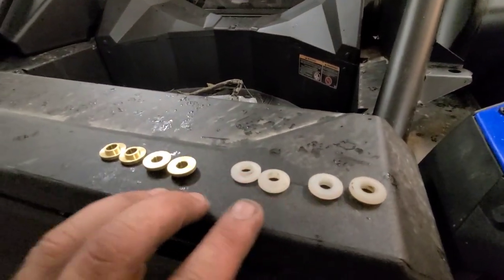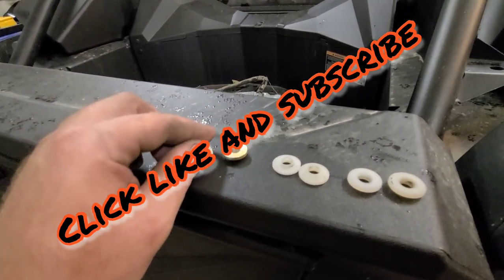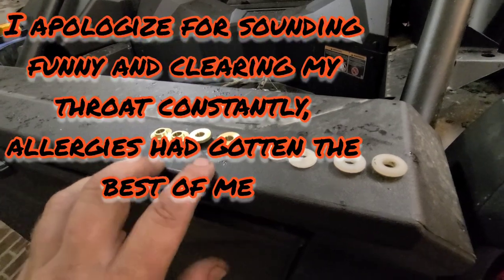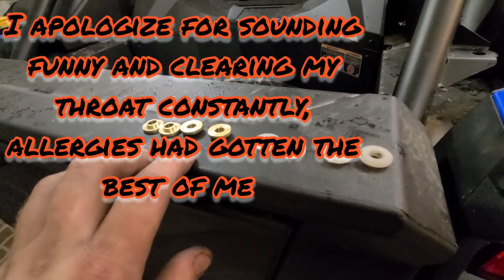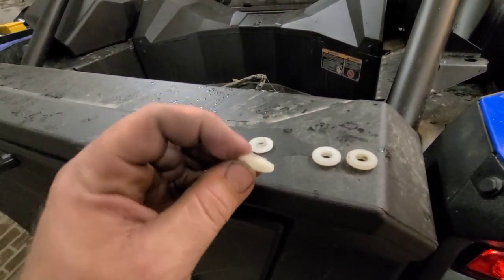Hey guys, Josh with Right Coast Off-Road, gonna do a quick install video on the brass door bushings to help get all the slop out of the doors. Made by a guy named Bud Shoemaker — I'll put his phone number, email, and the eBay link in the description. But we'll jump right into it.